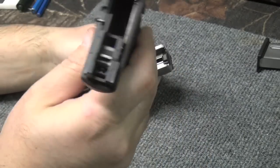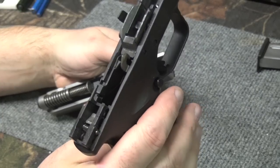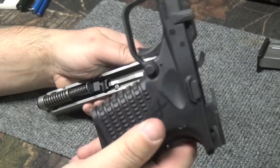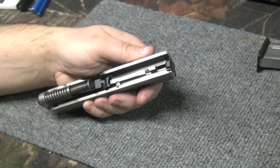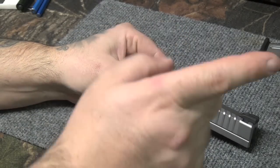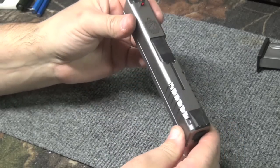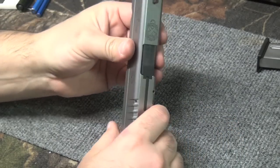Not too concerned about cleaning the frame — this is all frog lube, that's just pretty much a wipe down and I'll re-frog-lube it, no big deal. We're not going to strip this, so we're going to put that aside. We're going to take everything apart on the slide and put this in the basket and the ultrasonic to get it all cleaned up. I've got well over a thousand rounds through this and it's time for a cleaning.